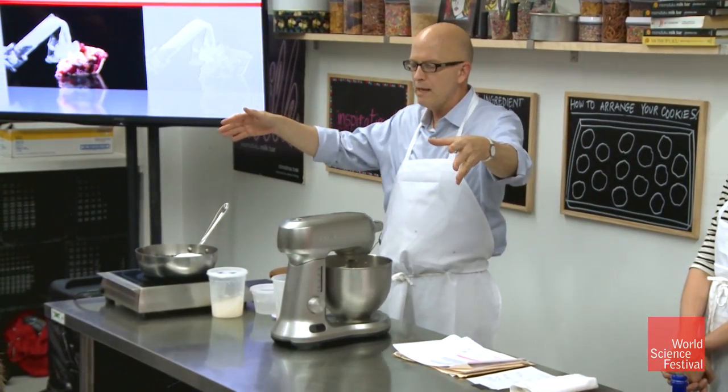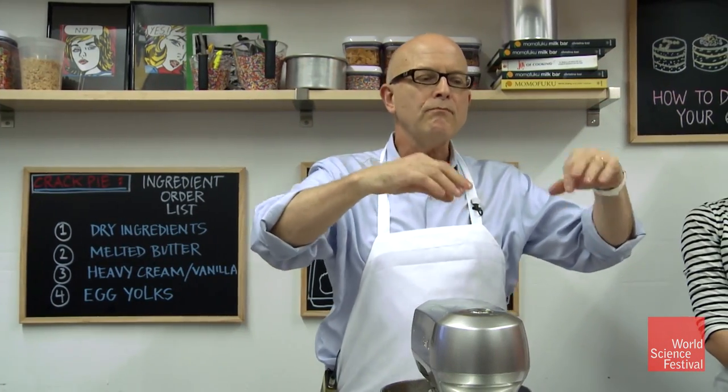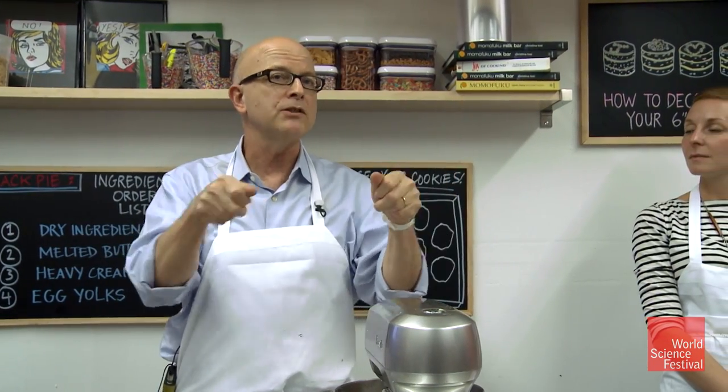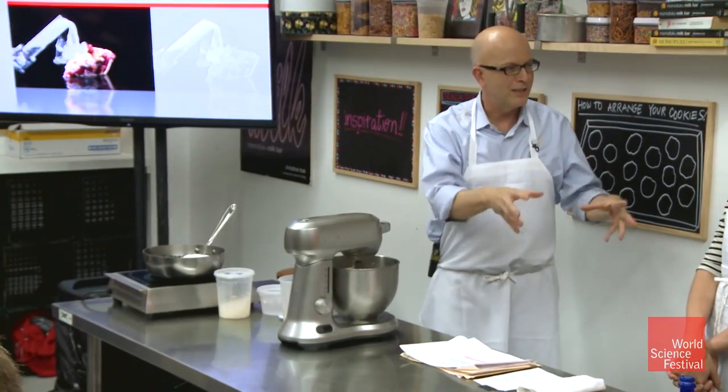The fat melts into the water, which gives it a gentle kind of melting. In other words, we're not frying it, we're not sauteing this little monster that you have, which would brown it — and we'll talk about browning later.